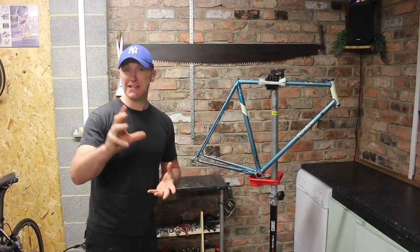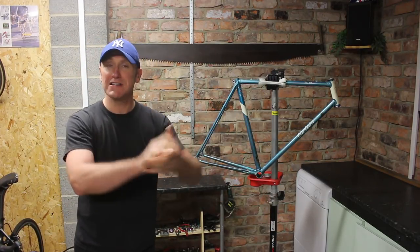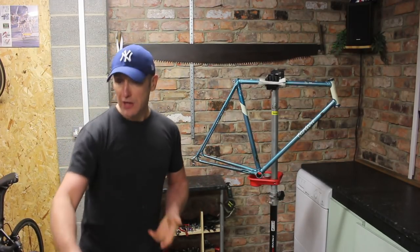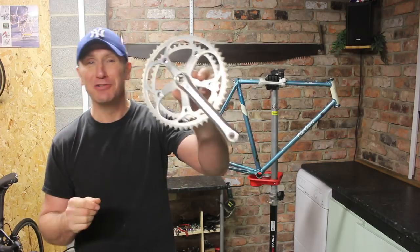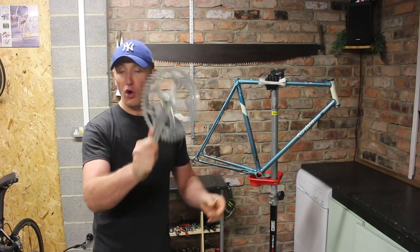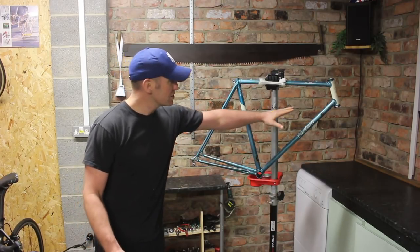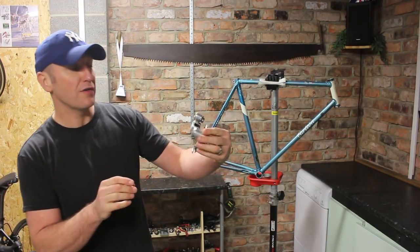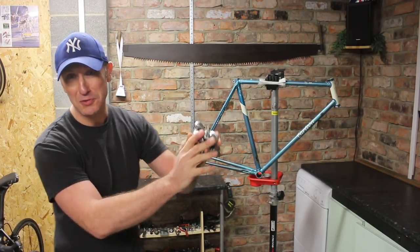I've also managed to get hold of a new crankset. The thread for extracting the pedal arm on the original crankset had basically perished and come away, so we bought a new one. It's a Gold Arrow crankset as well, in very good condition. I've also got hold of a Shimano Gold Arrow rear mech, as the original rear mech was in a bit of a bad state. These clean up absolutely beautiful, so I'm really looking forward to doing that.